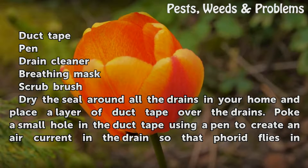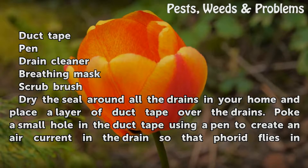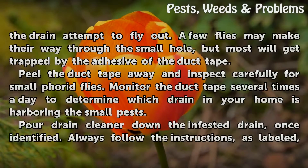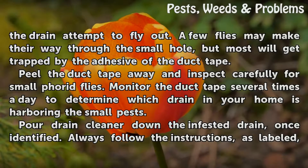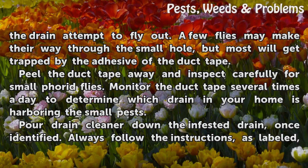Dry the seal on all the drains in your home and place a layer of duct tape over the drains. Poke a small hole in the duct tape using a pen to create an air current in the drain, so that phorid flies in the drain attempt to fly out. A few flies may make their way through the small hole, but most will get trapped by the adhesive of the duct tape.